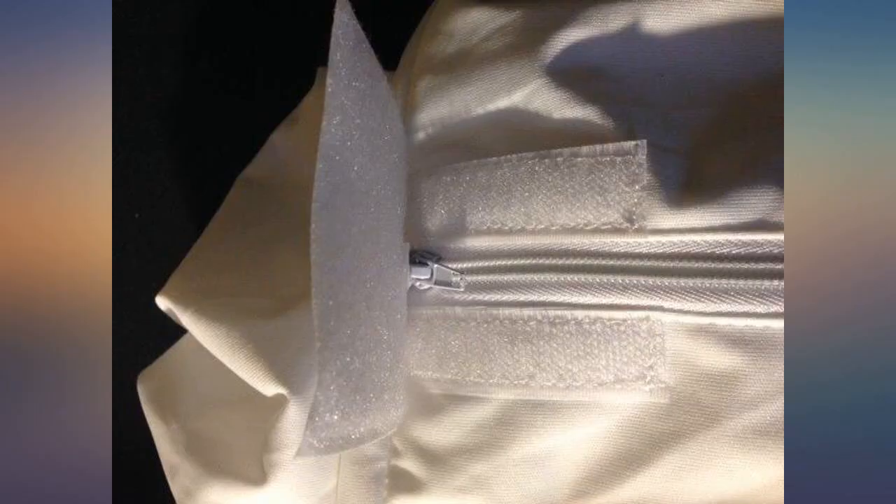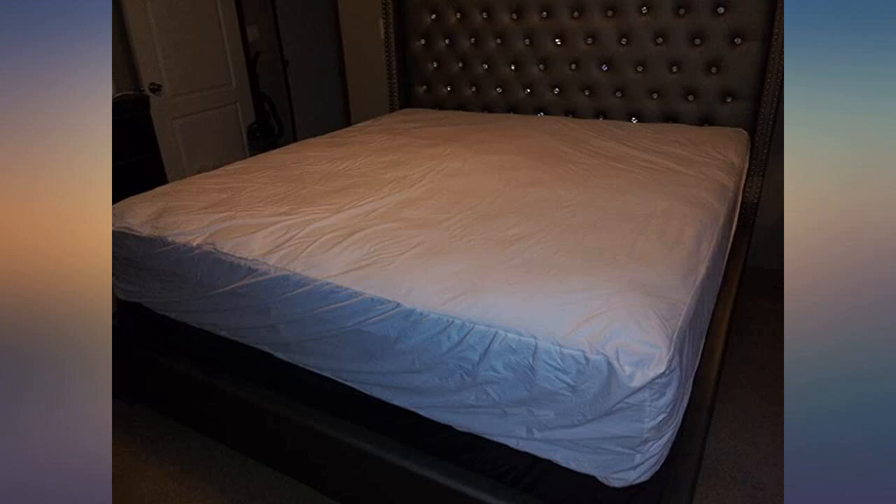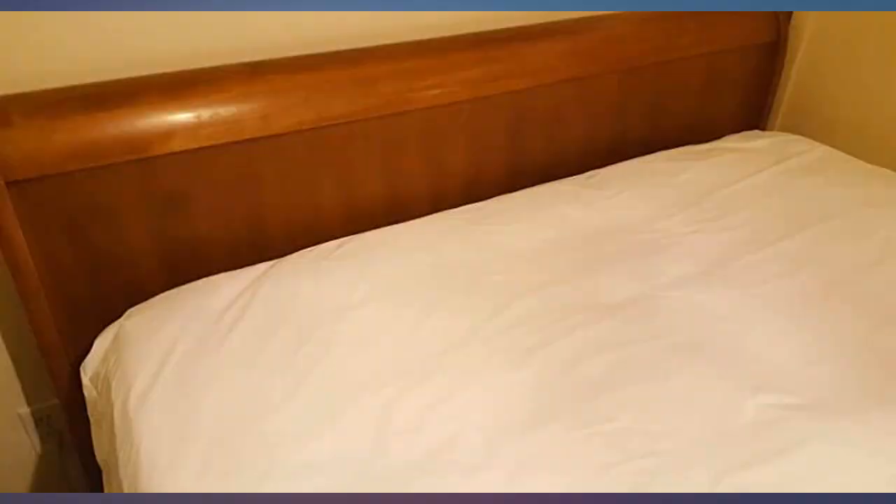I've had it for months and it was a great buy. It's totally not noticeable on the bed under the sheets. It does not get hot or make noise — it's thin and effective. I have a king bed and I love this. Yes, I sweated a little putting it on by myself, but it was okay.